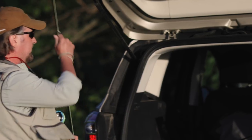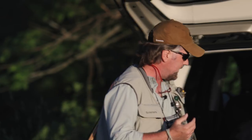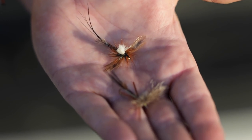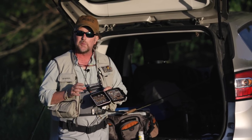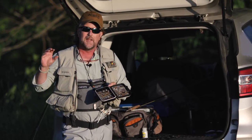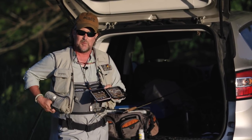As for dry flies, there's a couple of patterns — a compare-a-drake that we sell at the shop. And then once it gets dark, the glow drake spinner. You may have seen this on our website or Facebook. This thing is absolutely critical. The parachute post wing glows in the dark, so after it's too dark to see, that's the secret — that's how we get these fish on dries after dark, with that parachute post wing.